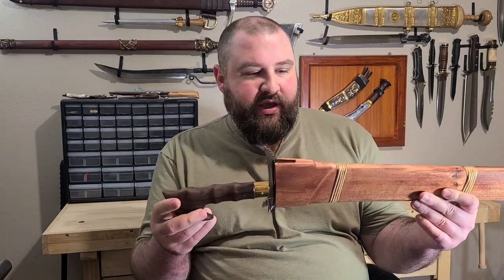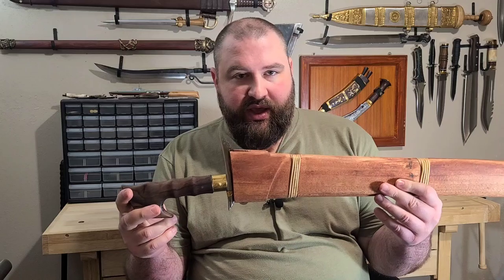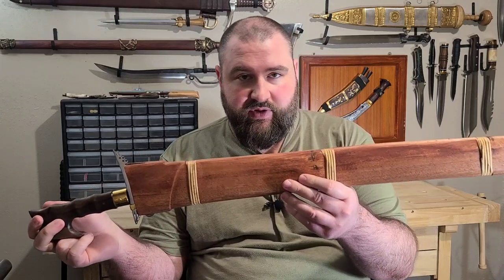Hey everybody, it's Jay, and I wanted to talk about one of my best cutting swords. It was kind of a surprise to me, because I didn't really buy it to be a good cutter. I bought it because I liked the look of it.